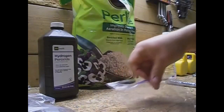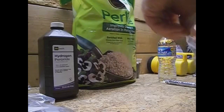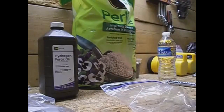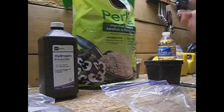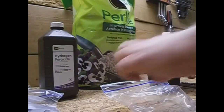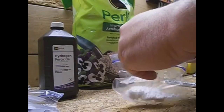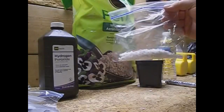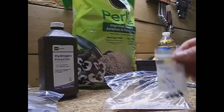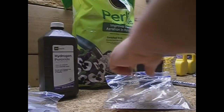So the next step is we're going to put some perlite into this bag, depending on the seeds. Let's pick some seeds out and put some perlite into the bag. There we go. And take our seeds out of the bag — just going to dump them in.